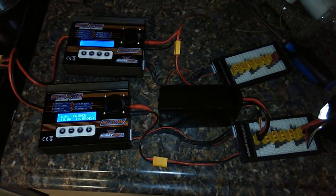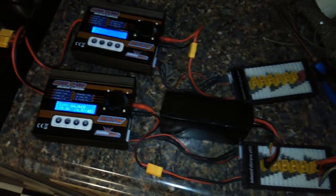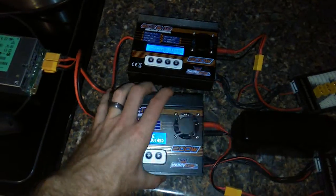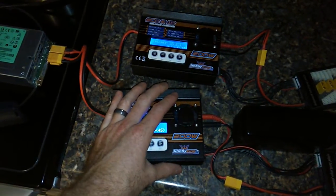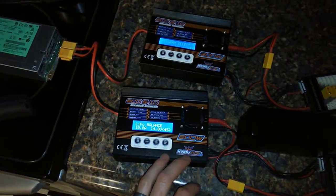Hey everyone, Chris here, and this is a little follow-up on my chargers. A while ago, some of you may have seen that I have four of these. I'm currently down to three, because these are honestly the worst chargers that I've ever had.